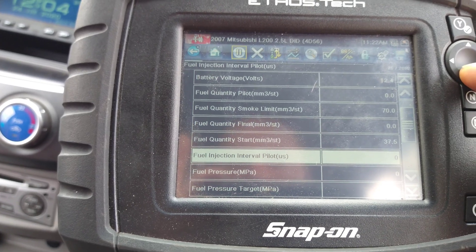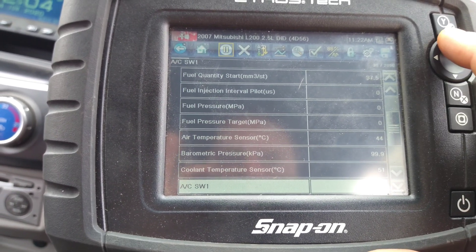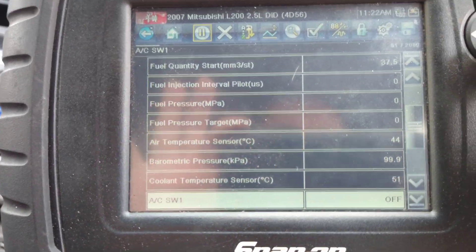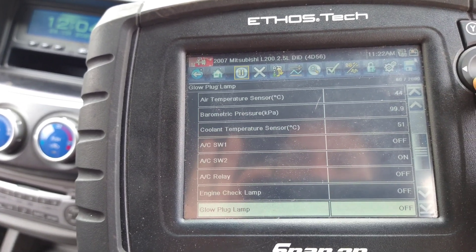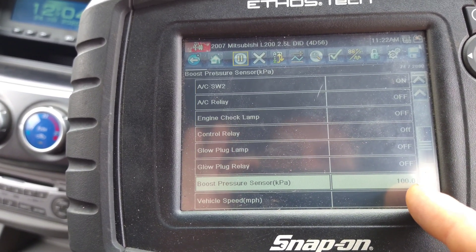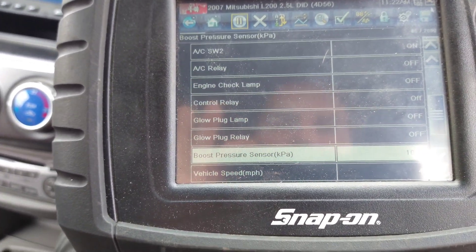I'm looking for the data on the MAP sensor. Now in the engine computer — there it is, 99.9, which seems about right for this area. Let me find the MAP or boost pressure sensor. Boost is showing 100 kPa, which is one bar. That seems about right.